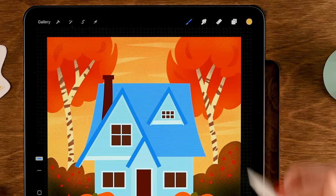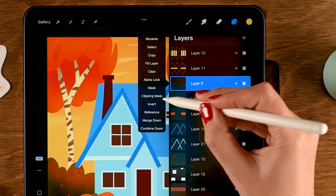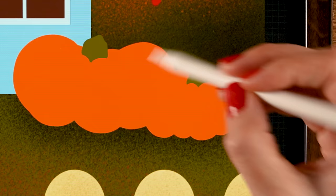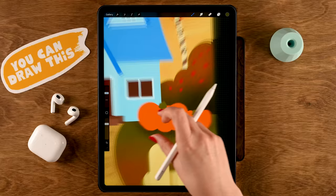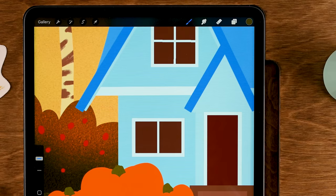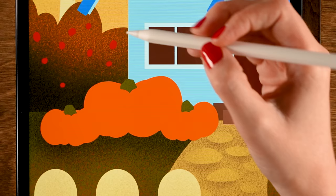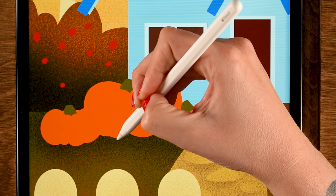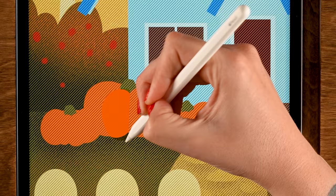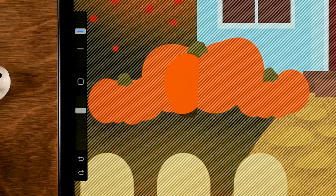For the pumpkin stems on layer 9, turn on Alpha Lock, use the fifth color in the first row — a dark green — and zoom in to add a little texture. Then move to the big pumpkins layer (layer 7). Turn on Alpha Lock, grab the second color in the third row — a red — then use the Freehand selection tool to draw a curved selection following one of the pumpkin ridges. Set the brush to 10% size and add a shadow to the bottom of the selection.